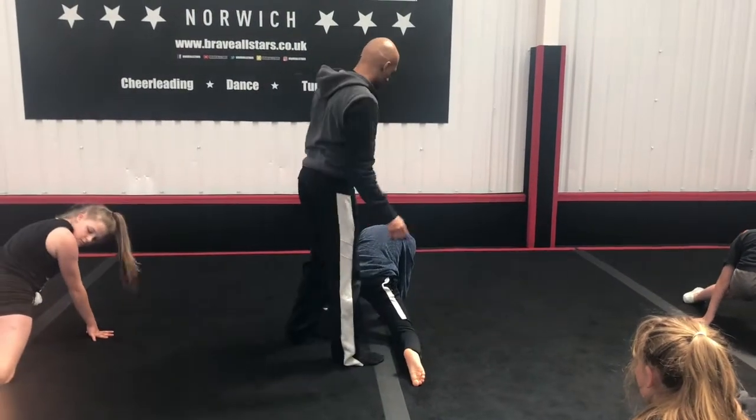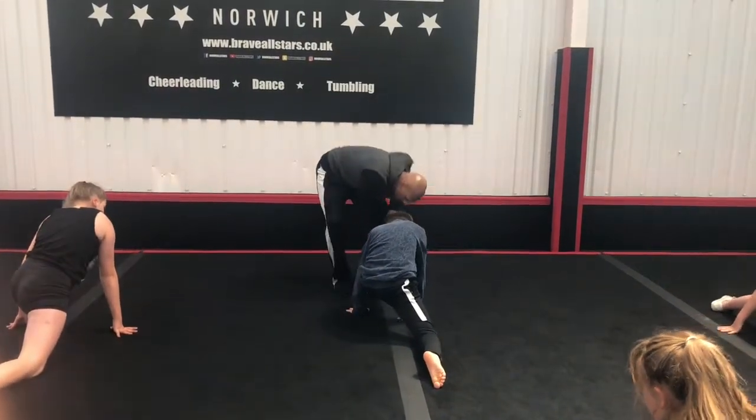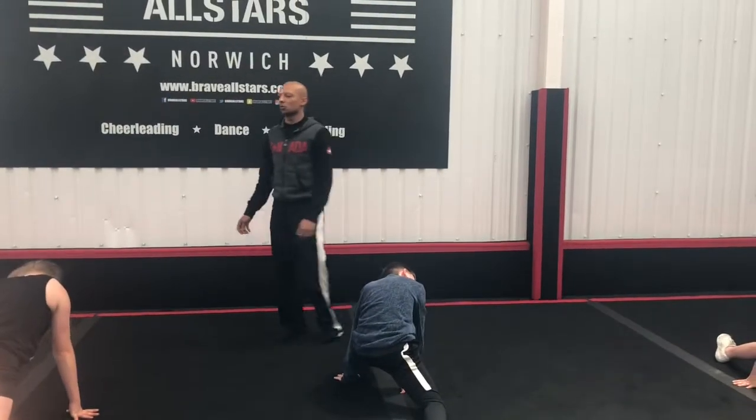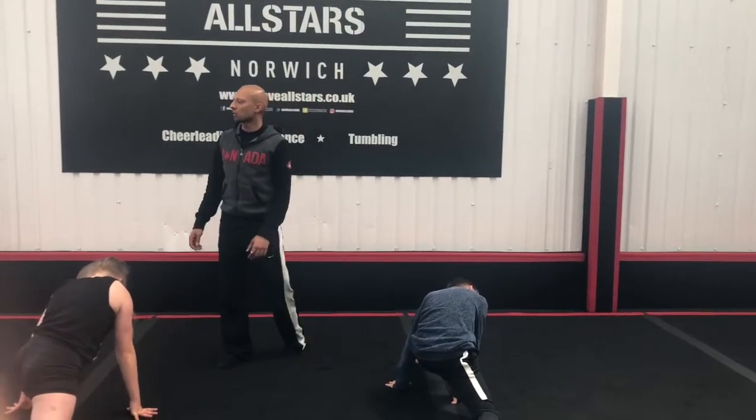Back heel is up. Okay? His front toe should be up as well. Over here. Good. Back front knee nice and locked. Good. Now what you're going to do is while you're holding this split, go as long as you can.